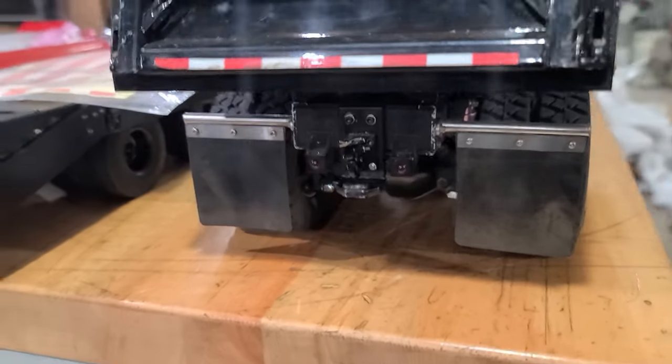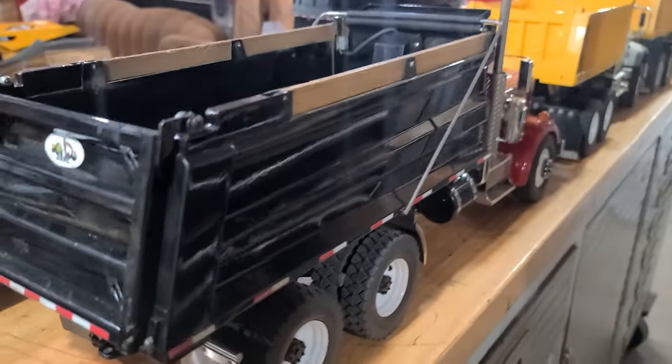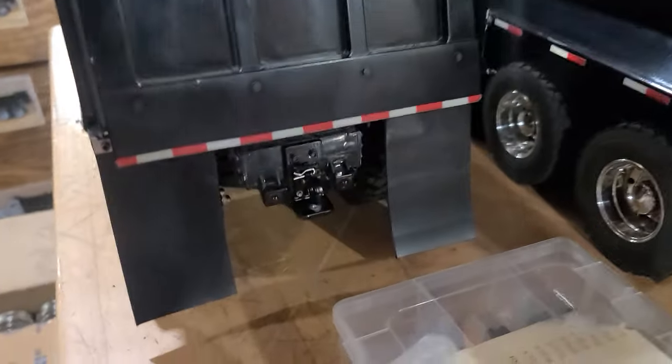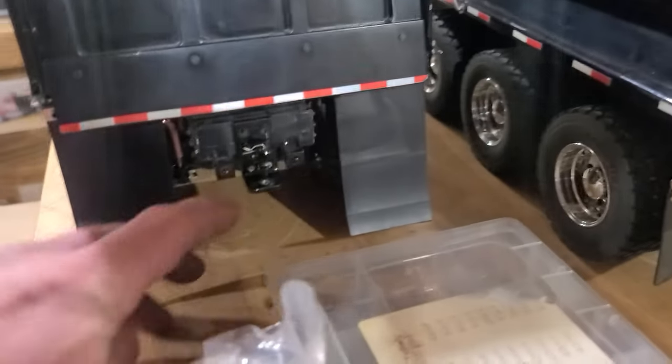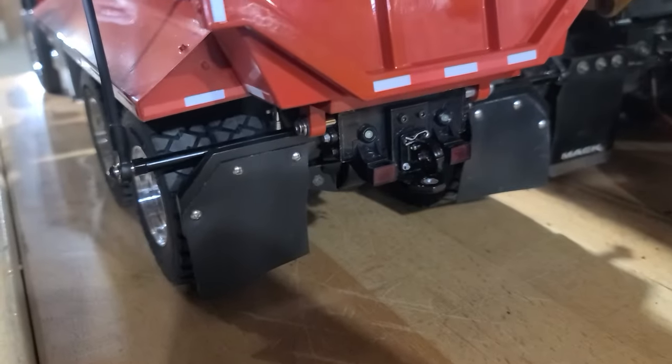I'll show you some of the pintle hitches on the trucks. I've got the pintle hitch on my one Tamiya truck here — Tamiya semi — and another Tamiya over here that has the pintle hitch on it. I already had the other one set up for the hitch ball. Got one on the latest red Mac that I did as well. So that's kind of what I've been doing this afternoon to keep myself occupied. Hopefully it helps somebody out. Catch you guys later.